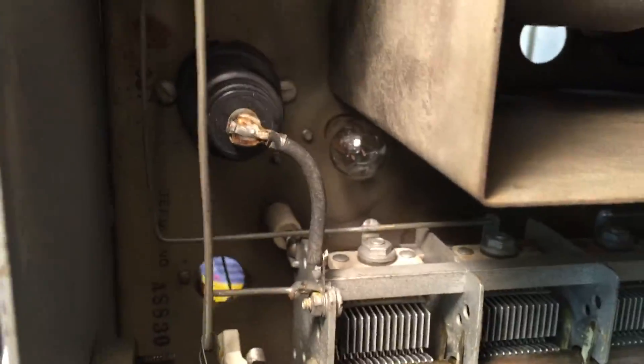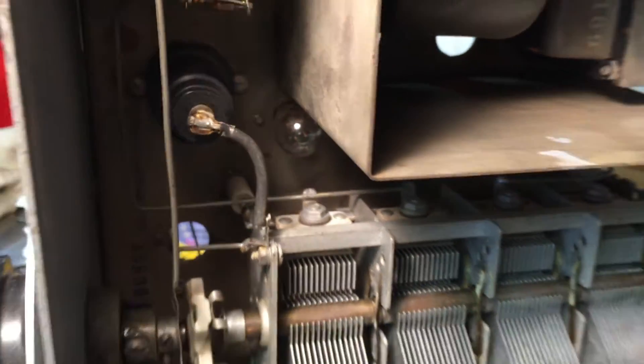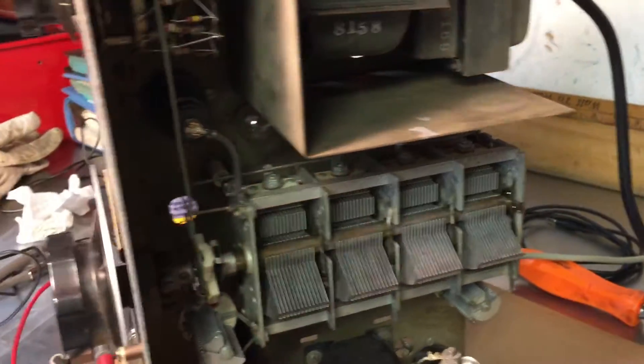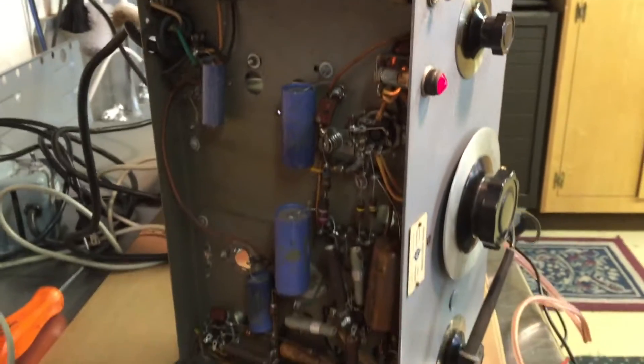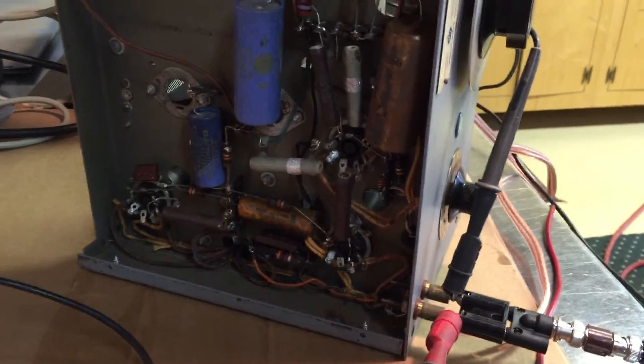The trick to this entire instrument is this little light bulb in there that doesn't light up. It was the subject of Bill Hewlett's master's thesis at Stanford — to use that light bulb to automatically control the amplitude with a night light bulb.